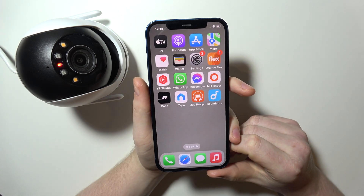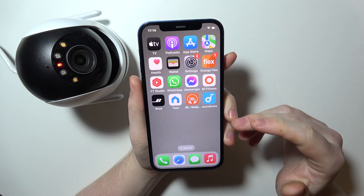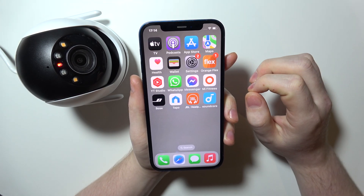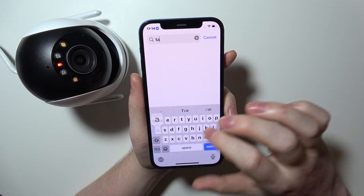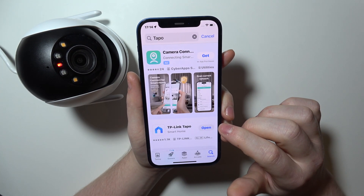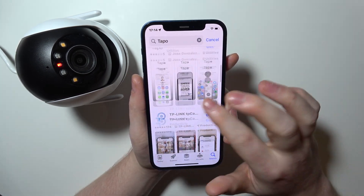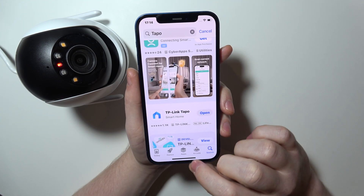To connect your Tapo C520WS with the iPhone, first you will need to download the Tapo app from the App Store. You can just tap on it and then look for Tapo and the app should be visible. I've pre-downloaded it — it's called TP-Link Tapo.